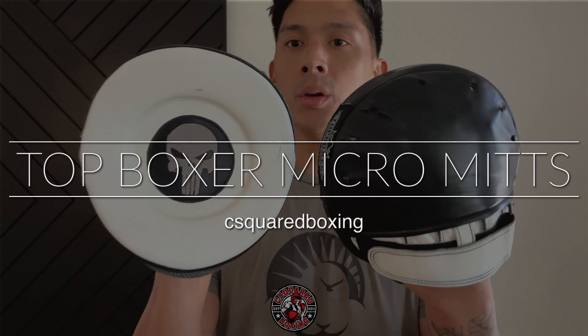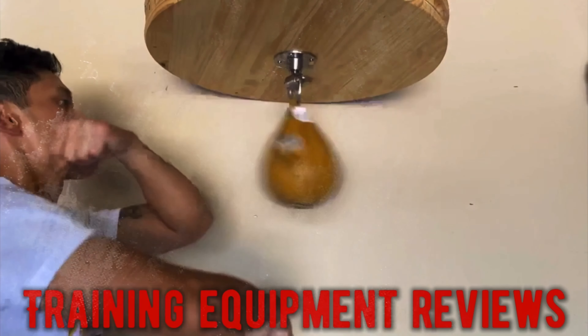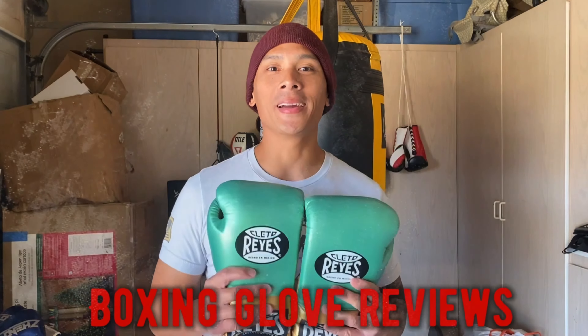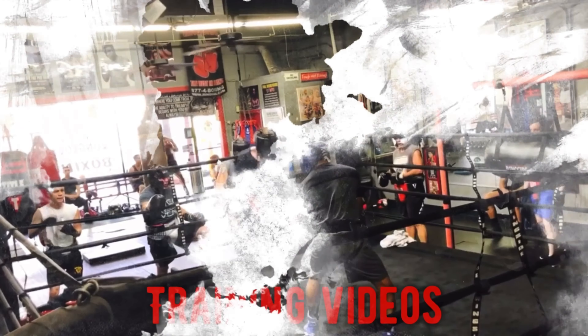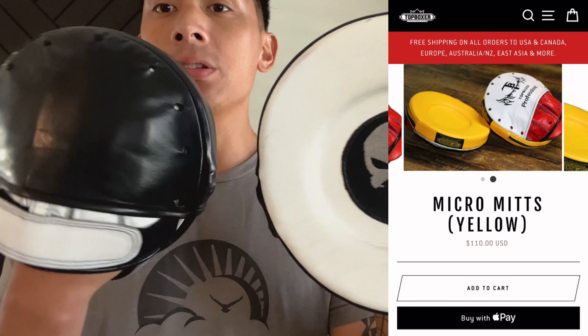Hey, what's up guys? Carlo here and today I'm doing a review on the Top Boxer Mach 1 Series micro mitts.